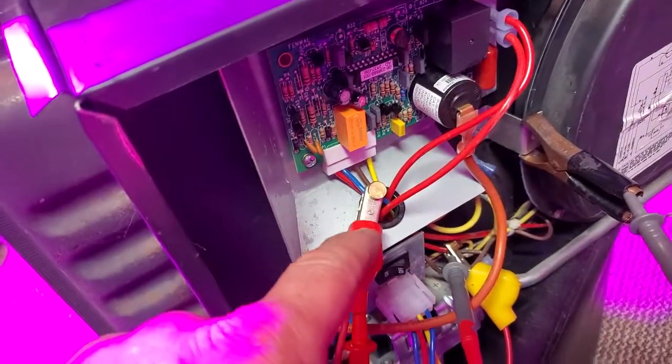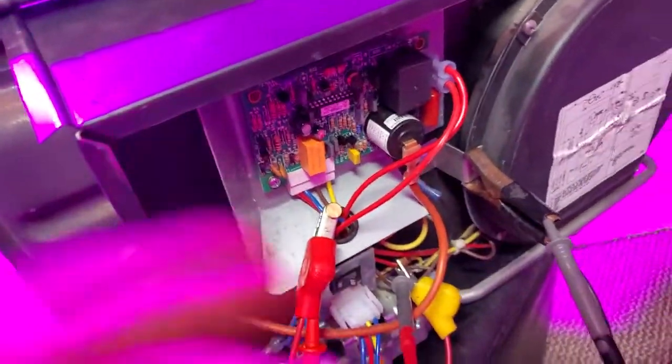I'll show you later about this Extend-A-Life board. It's a lot easier to add this to any Suburban heater, and matter of fact you can make your own. Some of them are going for $50, but I'll show you how to make one. You just get the connector that goes to this board, an extra wiring harness, and you bring the board external.